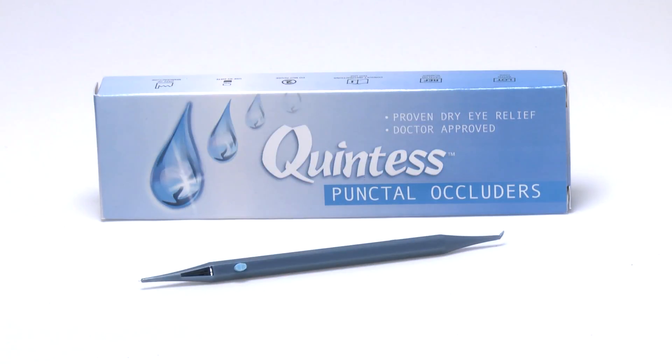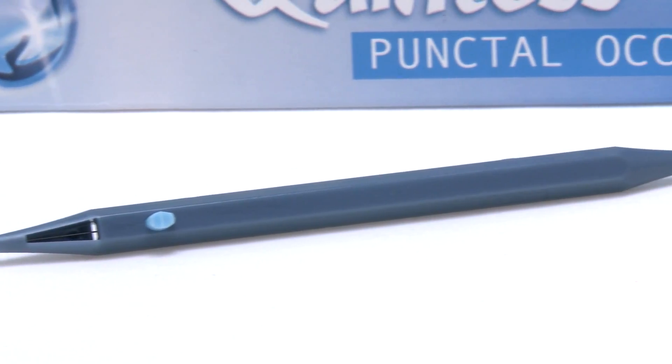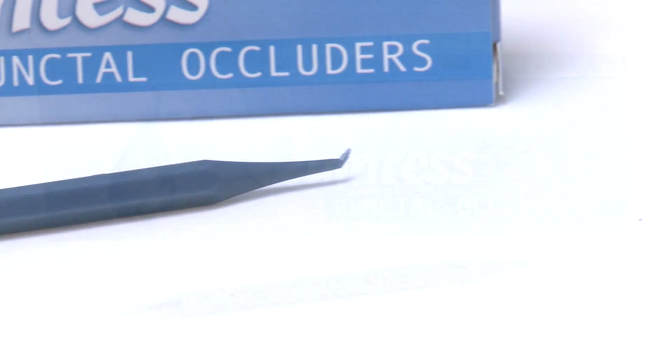Quintess Punctal Plugs' unique patented tear pool design reduces foreign body sensation while ensuring optimum performance. They now include new and improved insertion instruments with a color-coded punctal sizing guide, making it easier than ever to determine the correct punctal size.